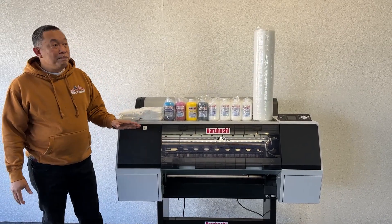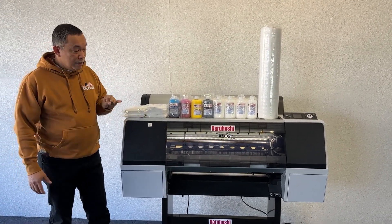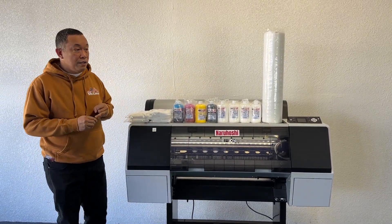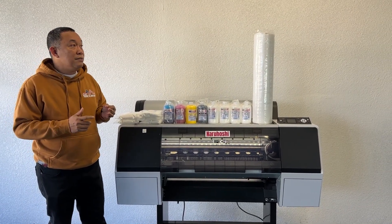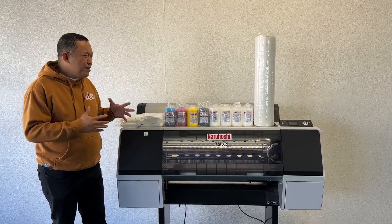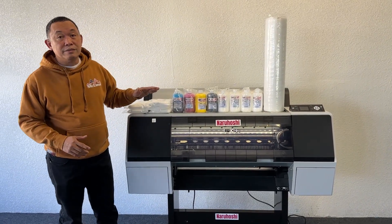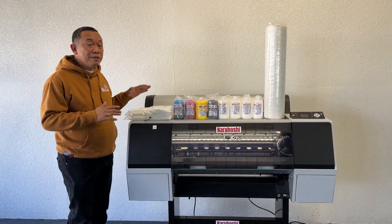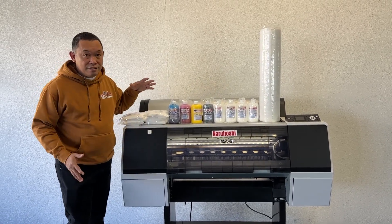To replace the print head, the parts alone cost fifteen hundred dollars. The pumping station is five hundred dollars — that's two thousand already. The dumper is two hundred fifty, so that's two thousand two hundred fifty, plus labor. More or less you will spend three thousand dollars if the print head goes down. That money becomes your savings, because you don't have to worry about it — Narangoshi handles all of that.